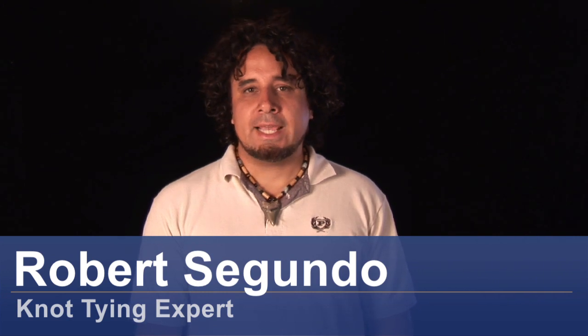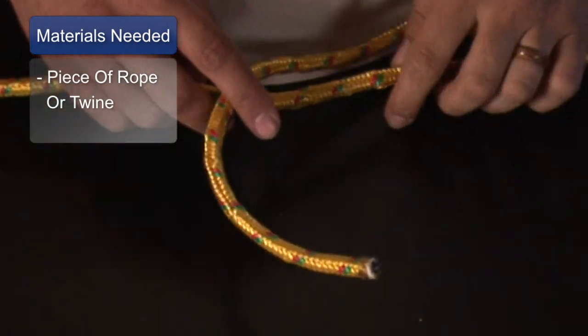Hi, my name is Robert and today I'm going to teach you how to tie a stevedore's knot. Stevedore is another word for longshoremen, and this was a knot basically used in pulleys as a large knot to stop the rope from slipping, to keep the cargo from falling and crashing and killing someone, or just breaking the cargo in general.